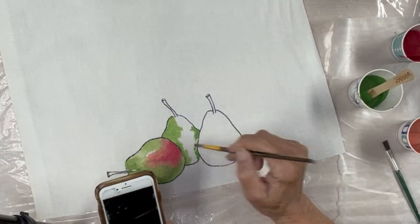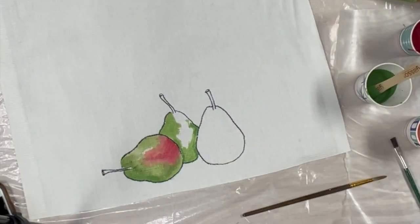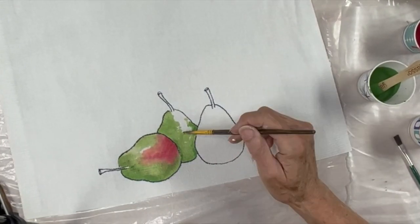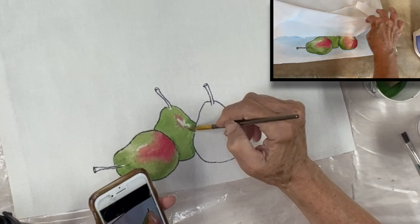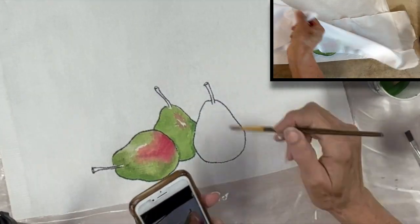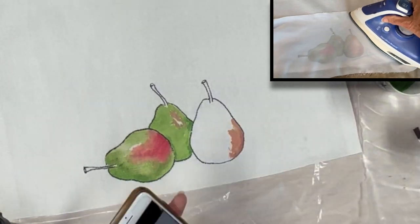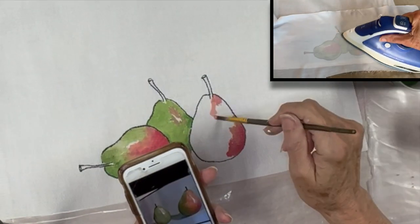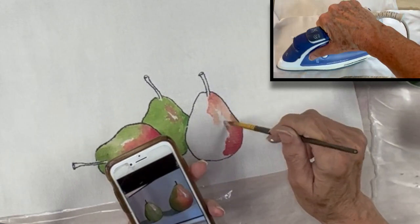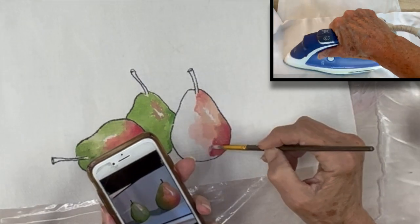The last thing that needs to be done once the paint is all dry is to heat set it. This will keep the paint from washing off or fading. It's not hard at all — the one thing to remember is to always use a press cloth, which is just a fancy term for a piece of thin, preferably cotton fabric. Lay it over the painting and then iron it at a low to medium heat setting.